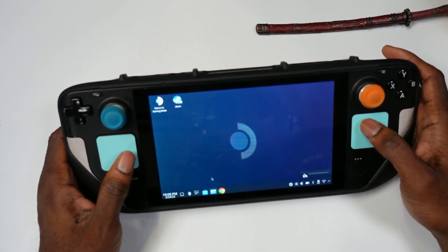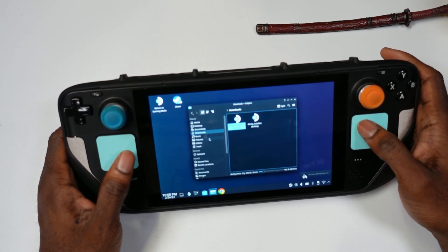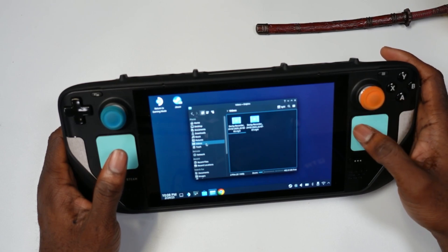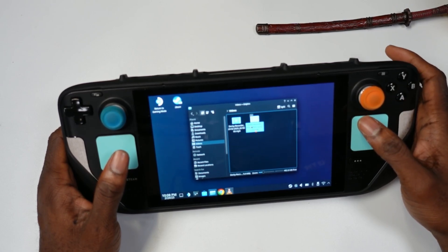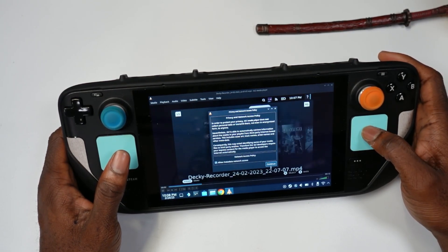The bummer with this is that it doesn't seem like you can change the folder for where you want the video to go. You just have to come here to Videos, and once you record it, it should show up there. Here it is — we'll just play one of these videos to showcase the recording, as you've seen here.